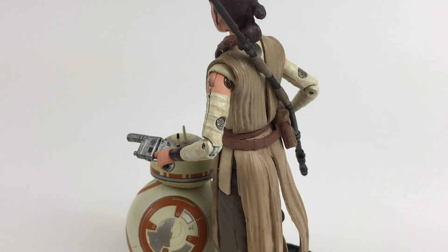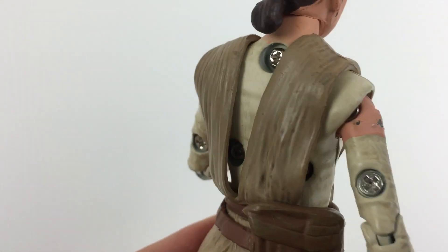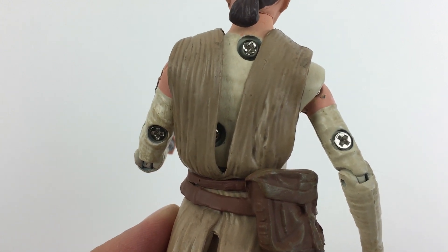All the core parts are die-cast metal, except the head, hands, feet, and outer clothing. Mine had a scratch on one arm, exposing the metal beneath, and the screws that hold it together are quite visible from the back.